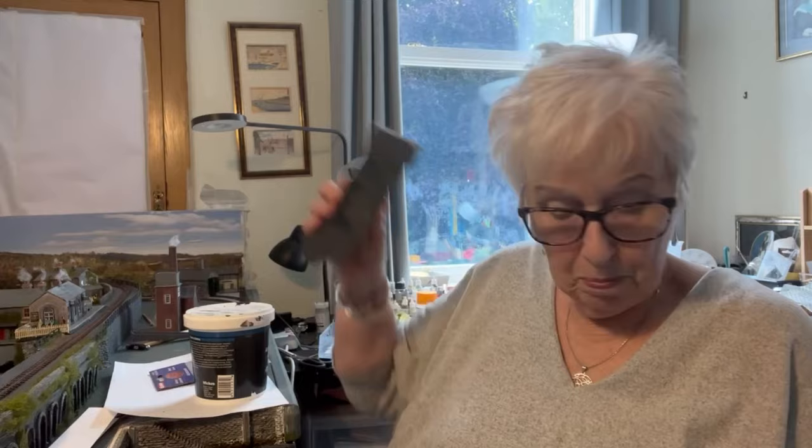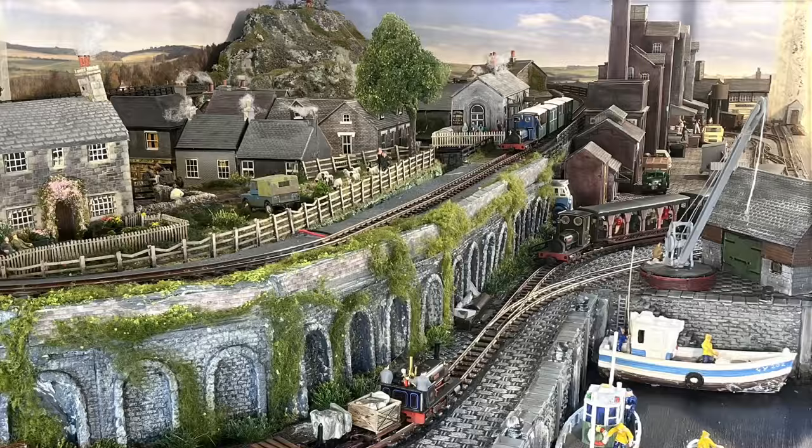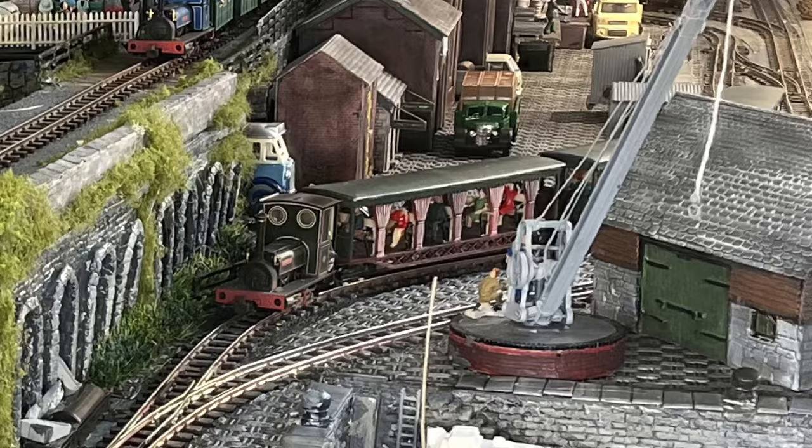There's going to be a breakwater which will have a light and a buoy on the end of it. And generally there's going to be a crane. There'll be a building — I've got a Wills barn that I'm going to convert into a boat house. I shall enjoy doing the rest of it, but just at the moment I'm really enjoying making these harbour walls, so I'm going to show you how I've done them.